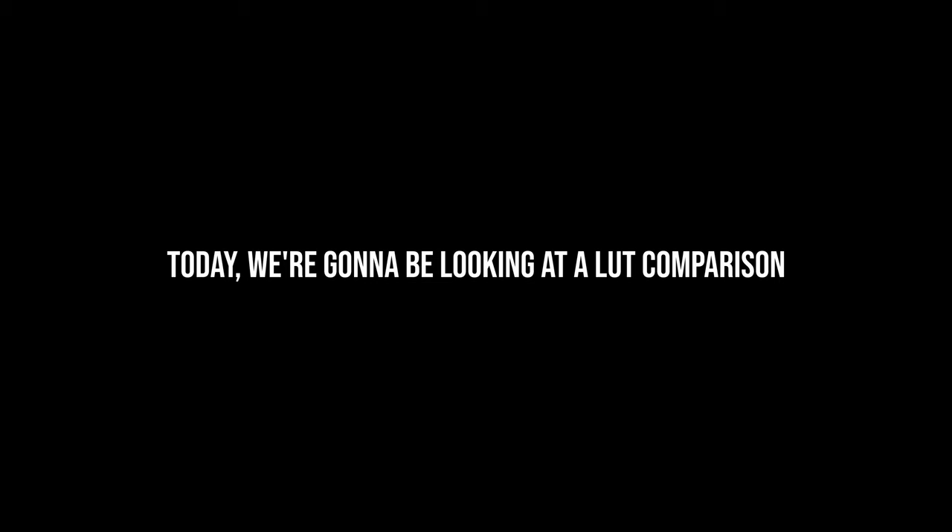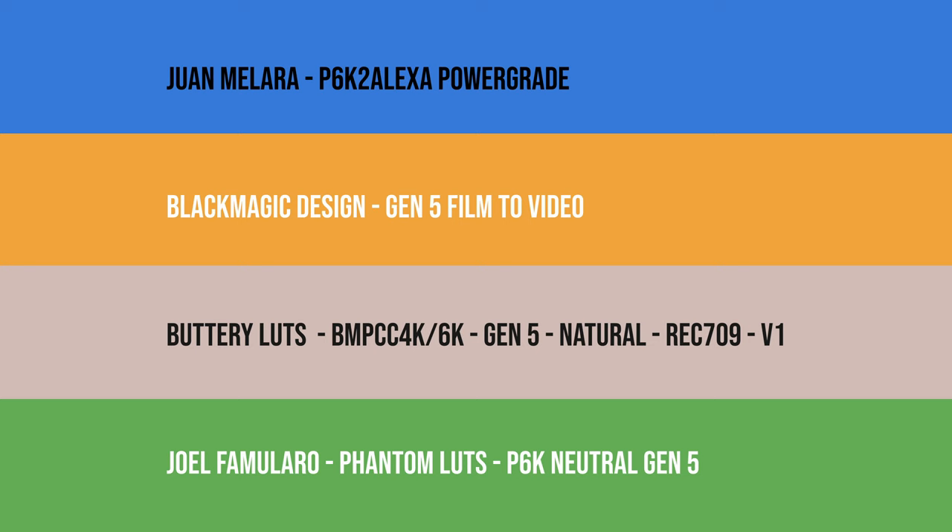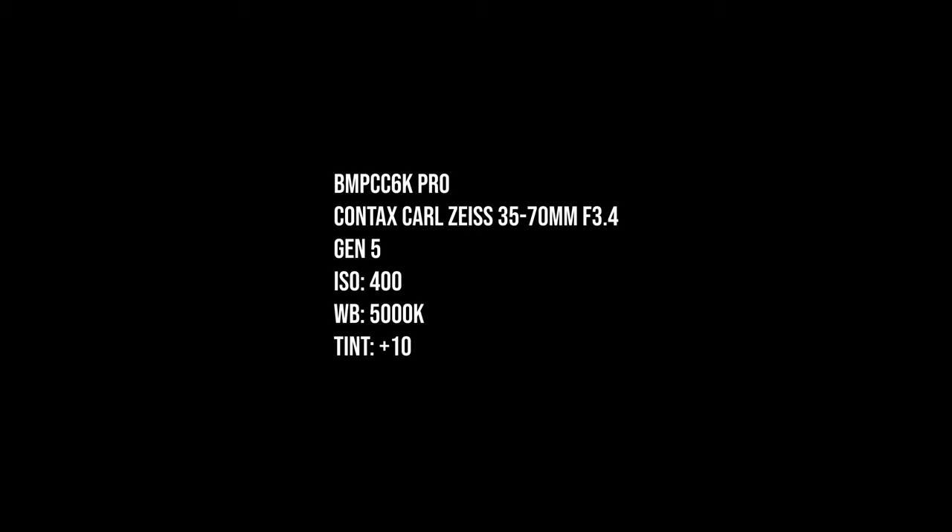Hey guys, Elezon here. Today we're going to be looking at a LUT comparison for the Blackmagic Pocket Cinema Camera 6K Pro. This can also be applied to the regular 6K because it's very, very similar. We're going to be comparing the following. This is going to be a very unbiased comparison, simply my thoughts. I've used all of them for different purposes and I quite enjoy all of them for different reasons.